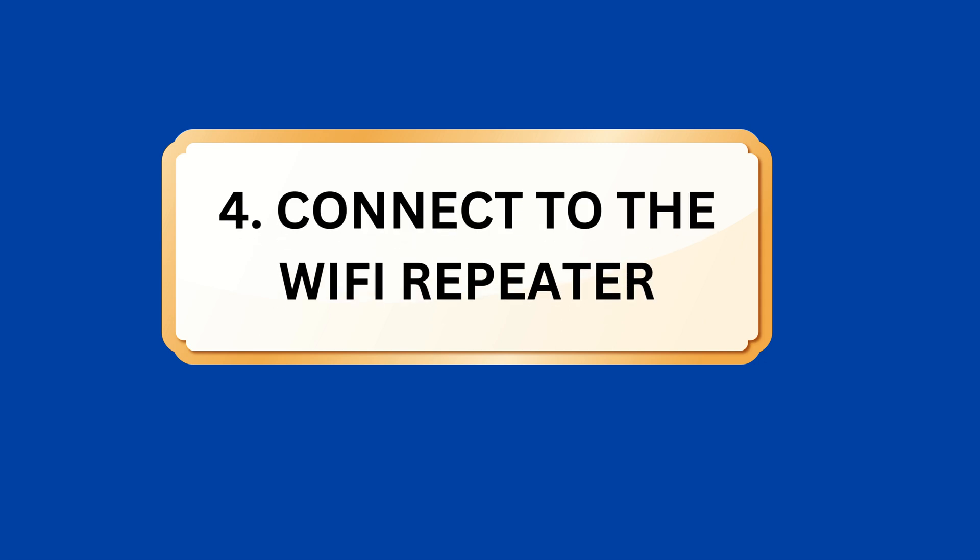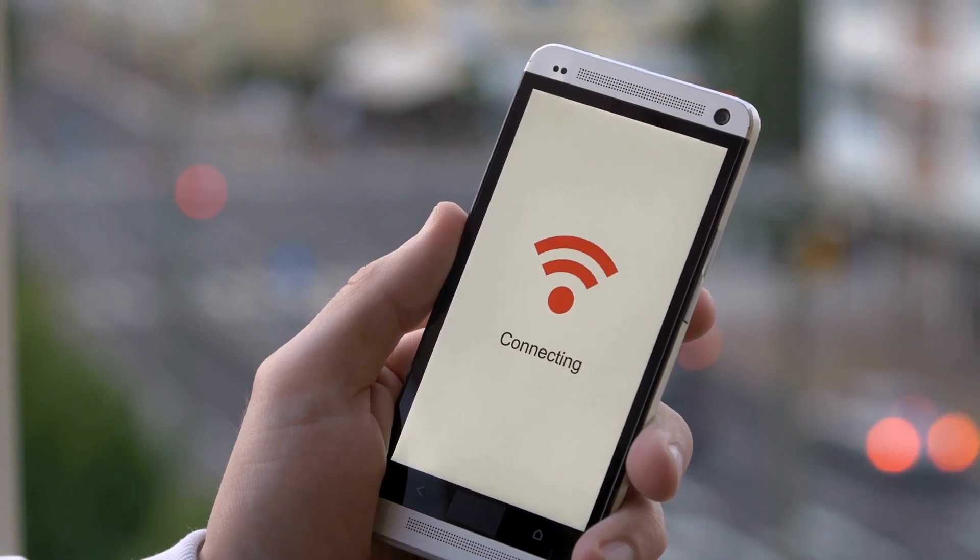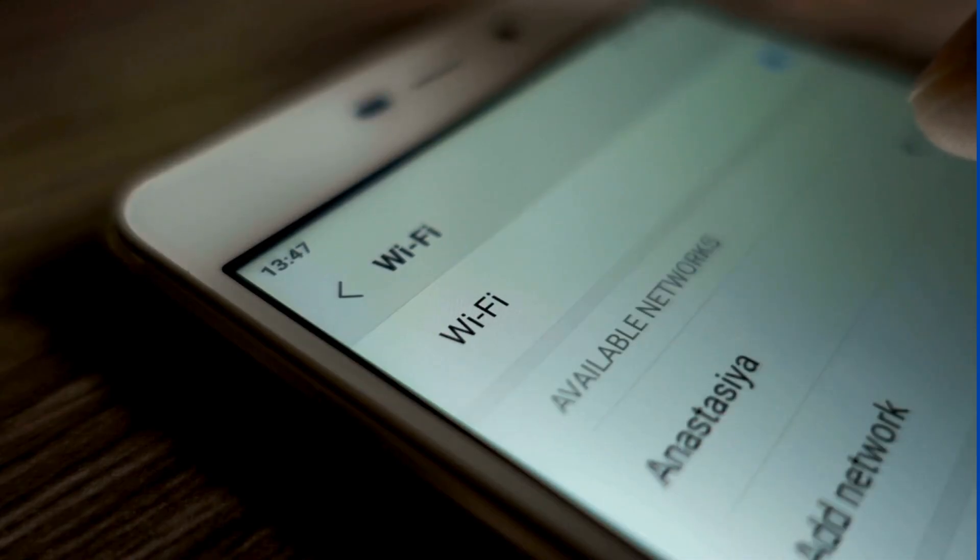Step 4: Connect to the Wi-Fi repeater. Go to your computer's or mobile device's Wi-Fi settings and find the available network list.